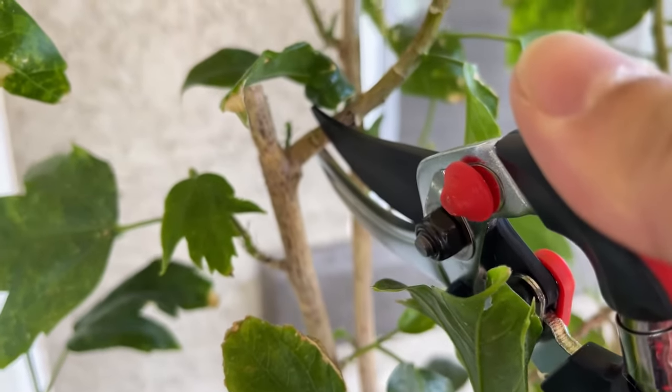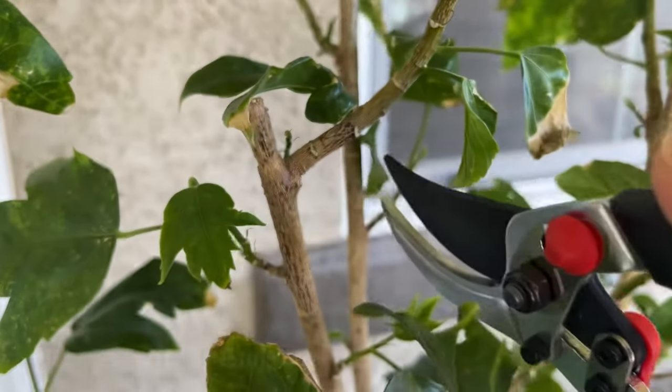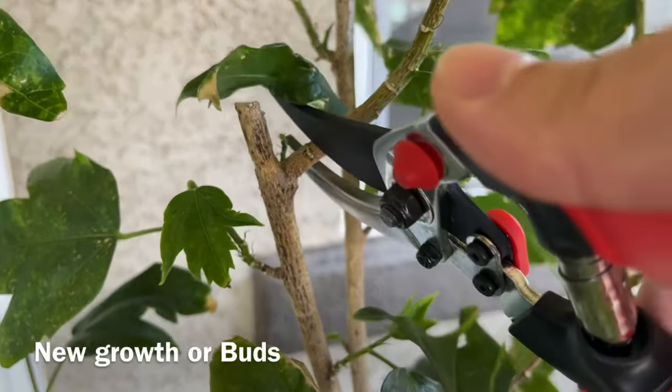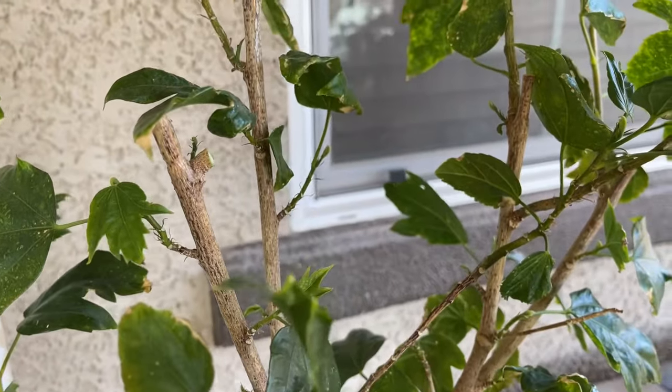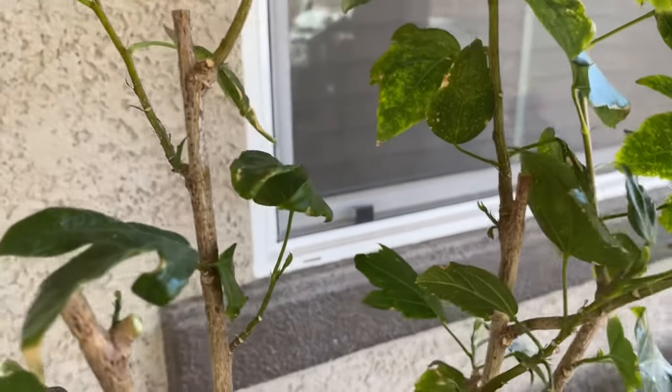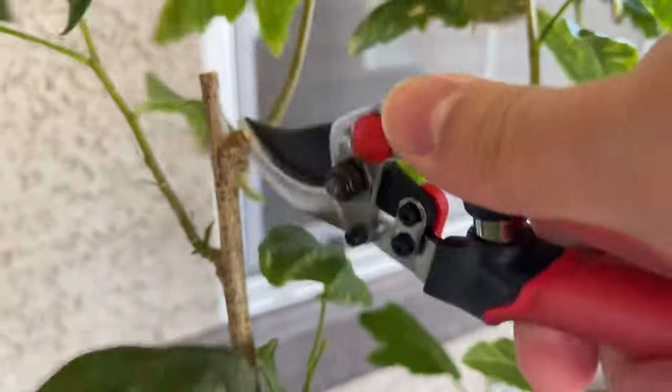So prepare your pruners and make sure they're clean. You want to cut on those branches that are just above the new growth, because that new growth will become a leader. If you cut those branches out, also cut those branches that are awkwardly long.